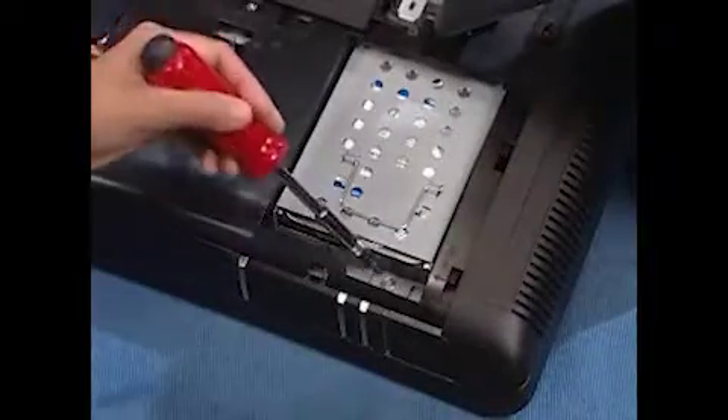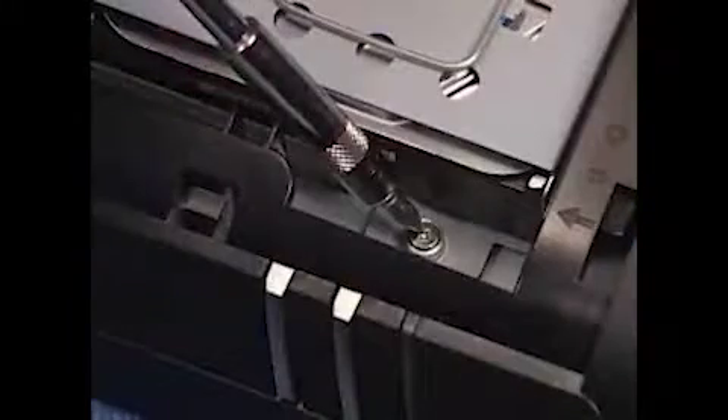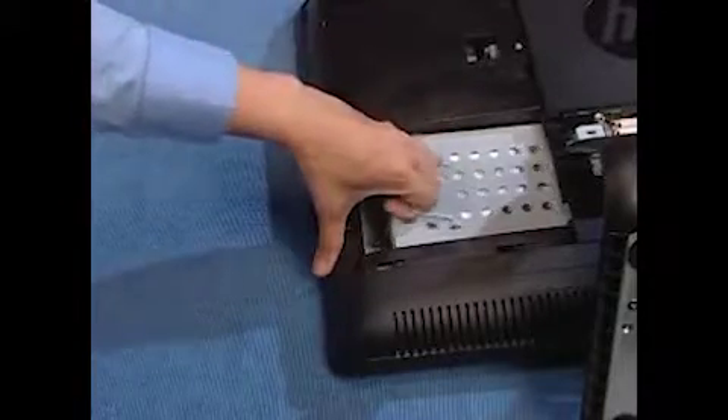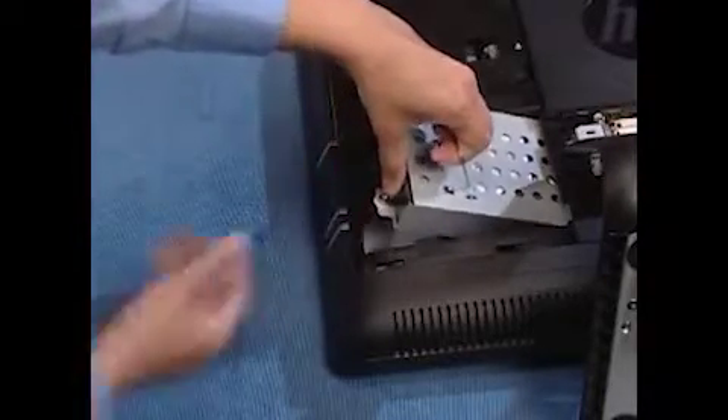Loosen the captive screw for the hard drive. Grasp the hard drive handle and pull the hard drive out to the side, then up and out of the PC.